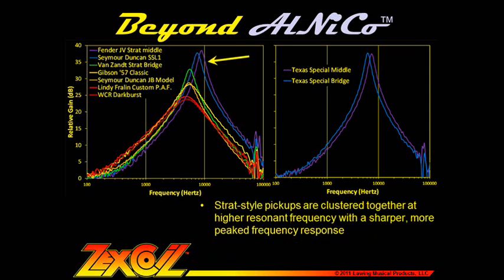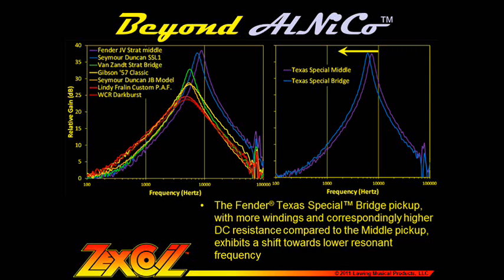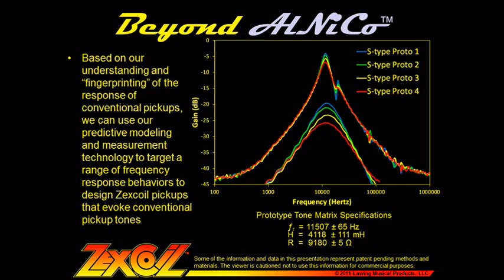Strat style pickups tend to cluster together with a sharper, more peaked frequency response. PAF style pickups tend towards lower resonant frequencies and exhibit a softer, rounder, more attenuated frequency response. The Texas Special Bridge pickup, with more windings and correspondingly higher DC resistance compared to the middle pickup, exhibits a shift towards lower resonant frequency.